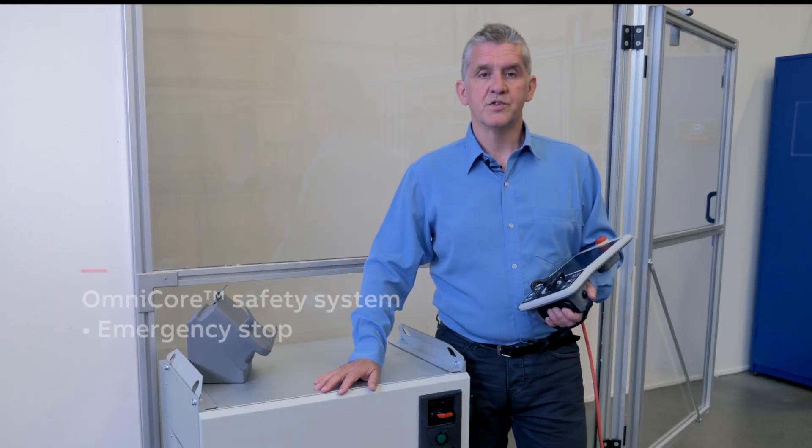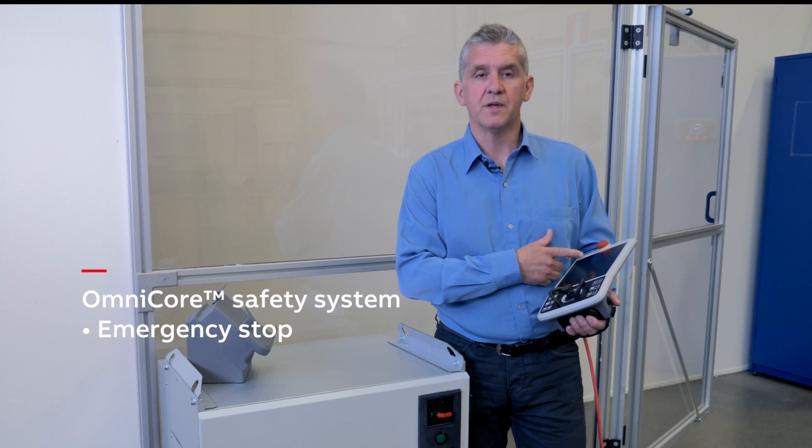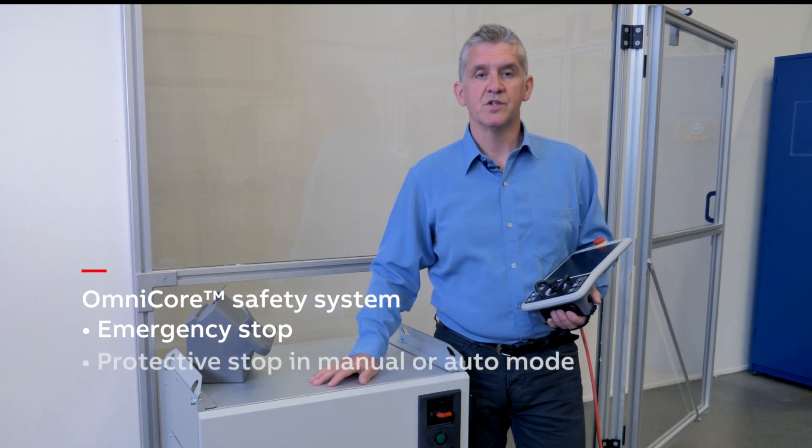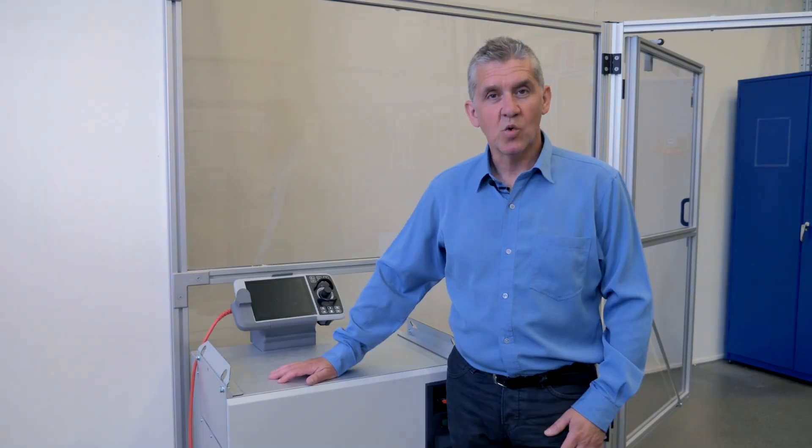What about the Omnicore safety system? The emergency stop is located on the Plexi panel. The protective stop function can be active in either manual or automatic mode. I hope this walkthrough has been of interest. I thank you for your attention.